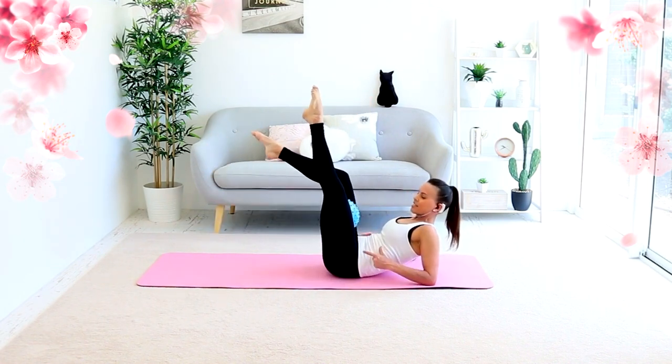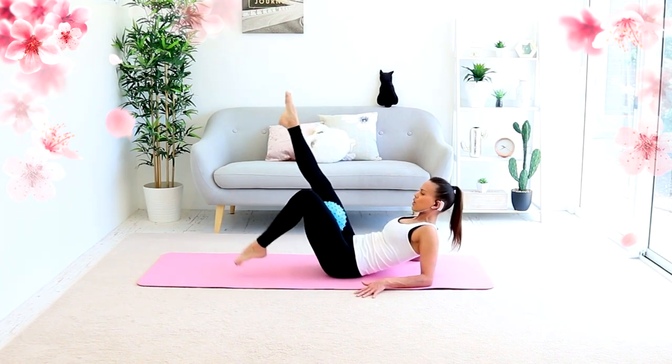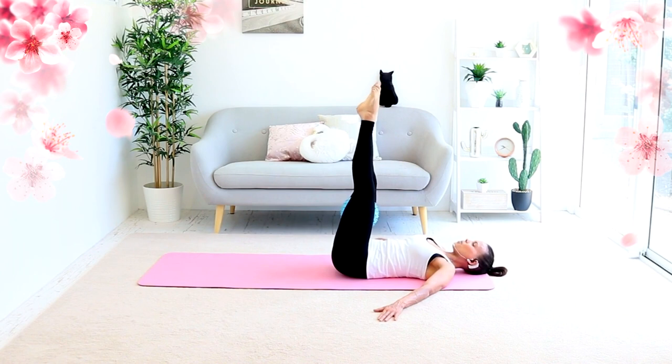You're up here and shortening that distance, and switch. Tapping down with those toes, just like a little reverse curl. But because you're in this upright position, try to lift your tailbone off.